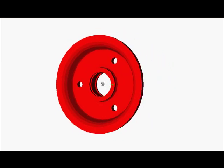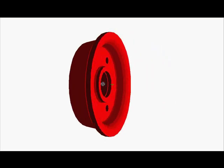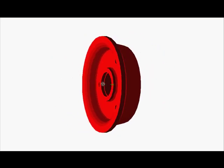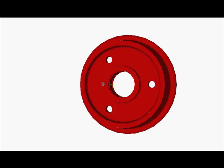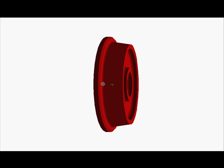Hi there. If you know a little AutoCAD, you can draw this trolley wheel moving in 3D space in under 10 minutes. Let me show you how. Stay tuned to this tutorial.